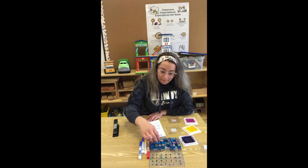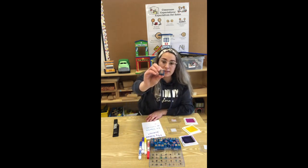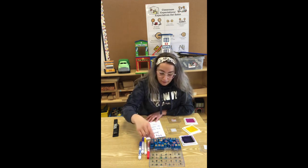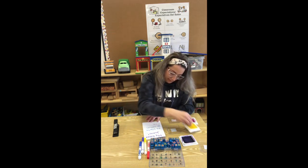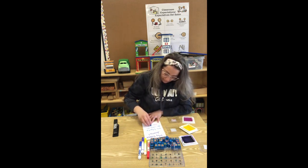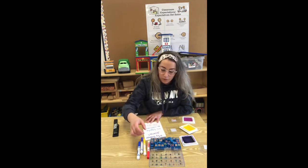Ahora necesito la A. Esta es la A. Necesito una Z. I needed an A and this is an A. This is a letter Z. Es la Z. I need an M. Necesito la M. Y voy a usar una E. I'm going to use an I. Y una N. I am going to use an N.